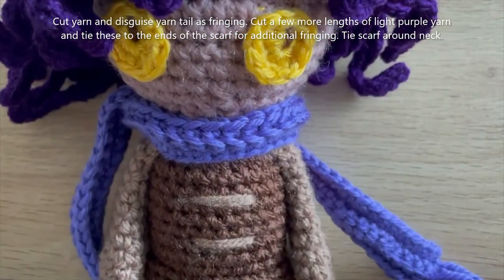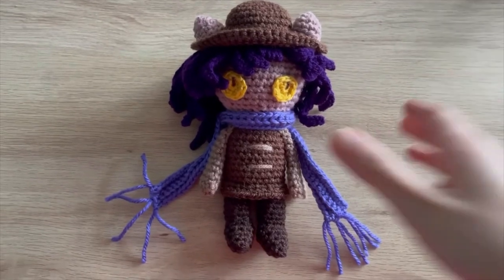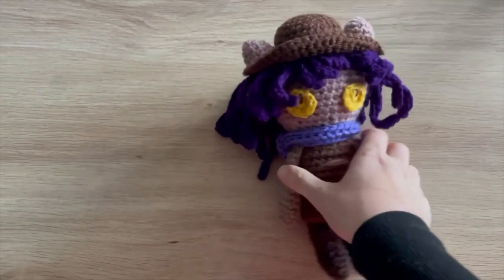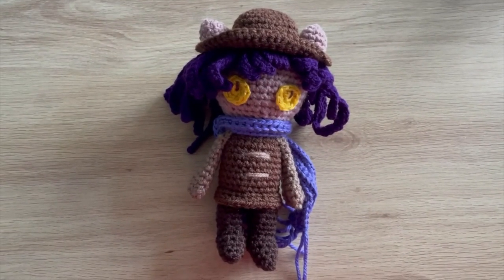That is the completed Nico. Here's a better view of the finished Nico. I hope you guys have enjoyed this tutorial — I'll see you in the next one. Bye guys!